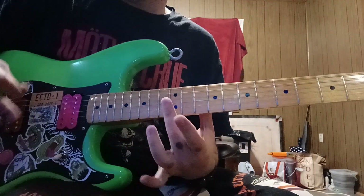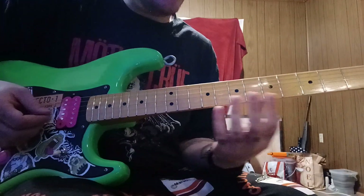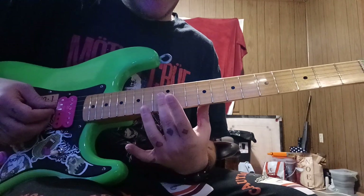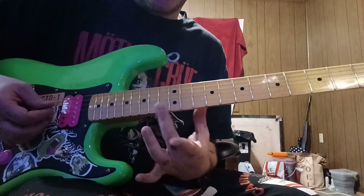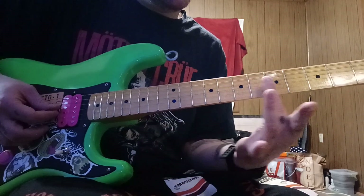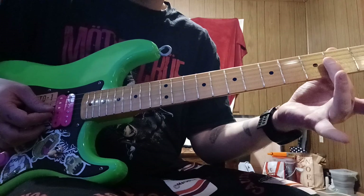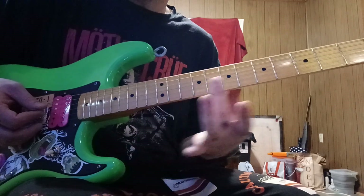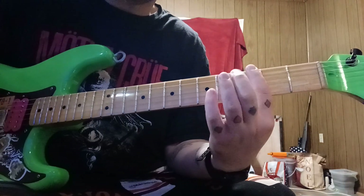For those who aren't aware — and just for the broad spectrum of viewers — natural harmonics is when you lightly rest your finger on specific spots called nodal points. You're not even pushing the string down, just resting on those spots. The notes get higher as you go lower down the neck.